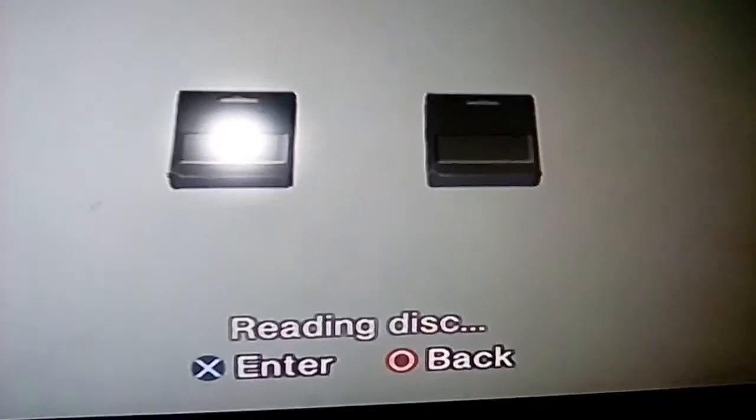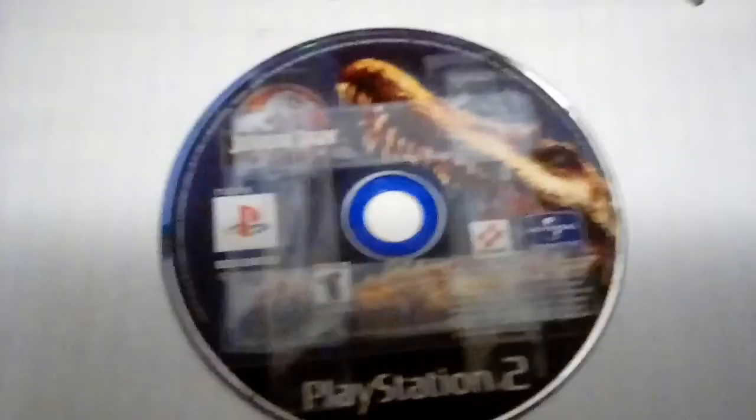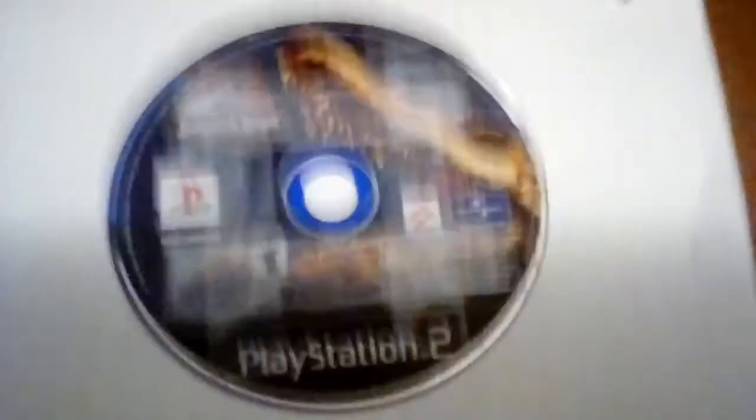The PlayStation is not making any weird sounds yet. I'm not sure what happened there — I think the disc got scratched. I'm going to try to put it in the tray again.